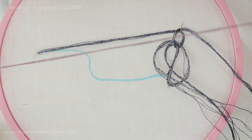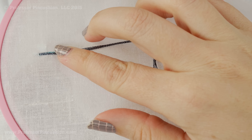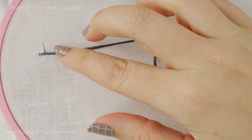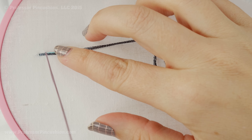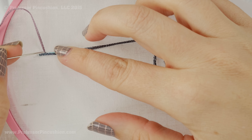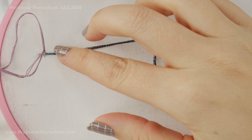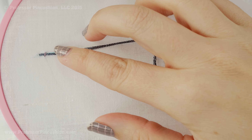Now I'm going to bring in my working thread, and I'm not going to start at the very end — I'm going to start about an eighth of an inch in. You can see I'm starting at the top part above the main thread, and then I'm going to go directly below on the other side. So you're doing one little straight stitch like that.